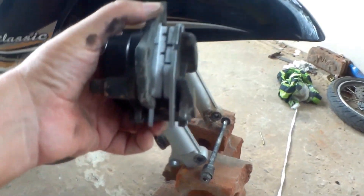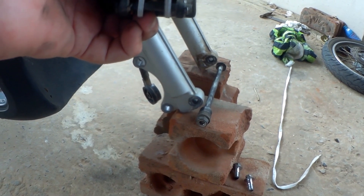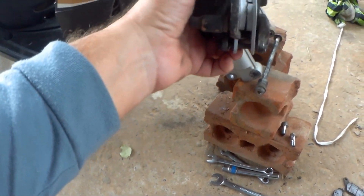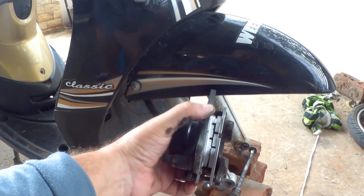Some of you might have seen the bricks I have laying down here — that's the reason. Just for supporting things like the motorbike or the quadbike whenever I'm doing maintenance. Alright, let's fit the caliper back on — screw it in place and get the wheel back on.